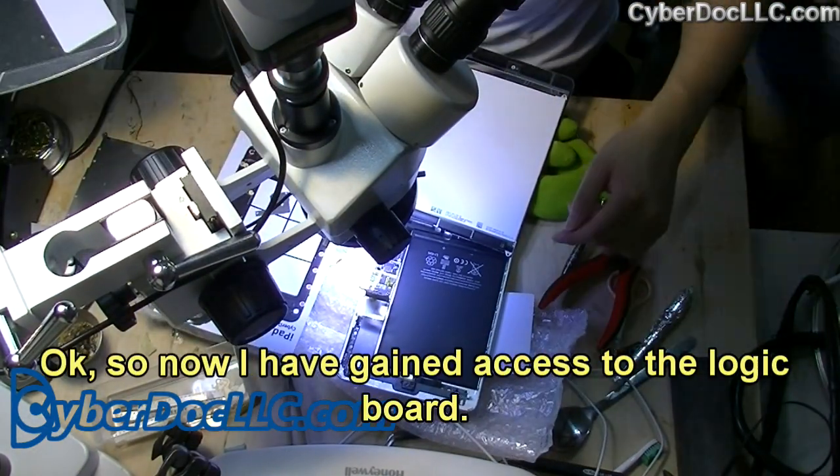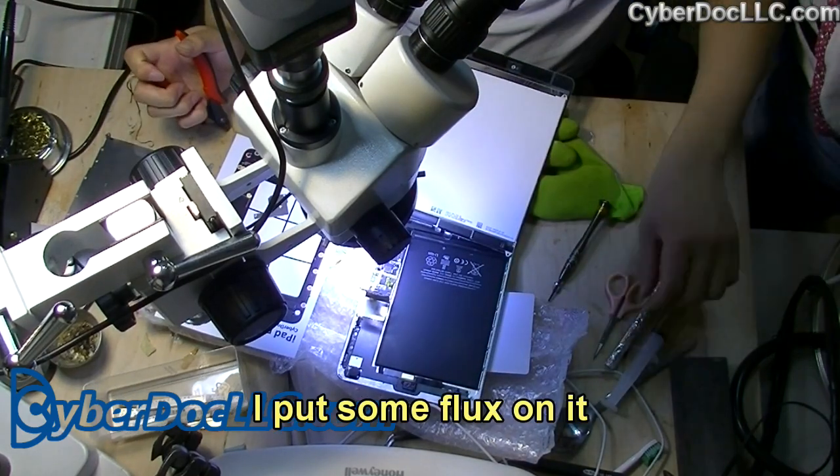Now I have access to the logic board and I'm starting the repair. I put some flux on it.